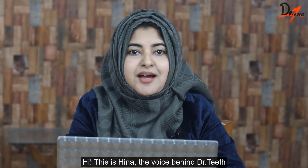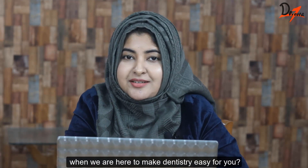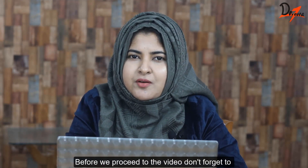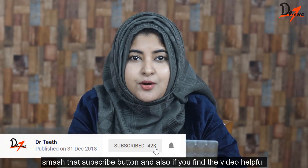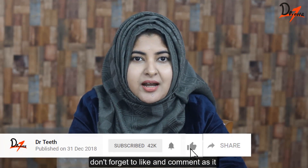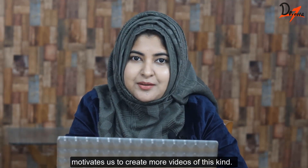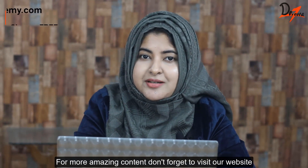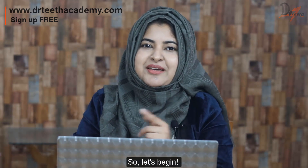Hi, this is Hina, the voice behind Dr. Teeth. Why smash your head in your textbook when we are here to make dentistry easy for you? So before we proceed to the video, don't forget to smash that subscribe button, and also if you found the video helpful, don't forget to like and comment as it motivates us to create more videos of this kind. For more amazing content, don't forget to visit our website where we have MCQs, courses and much more. So let's begin.